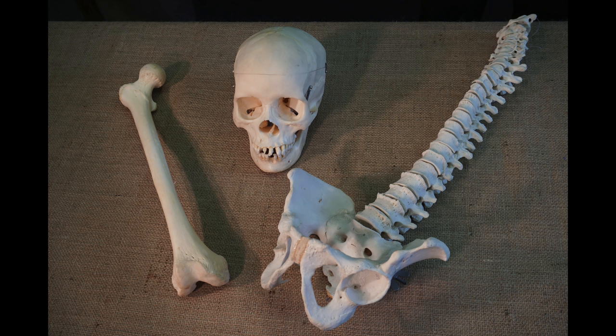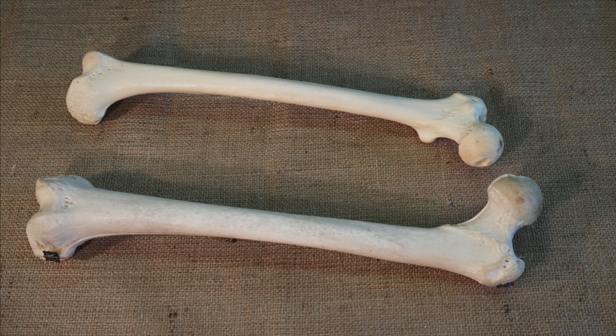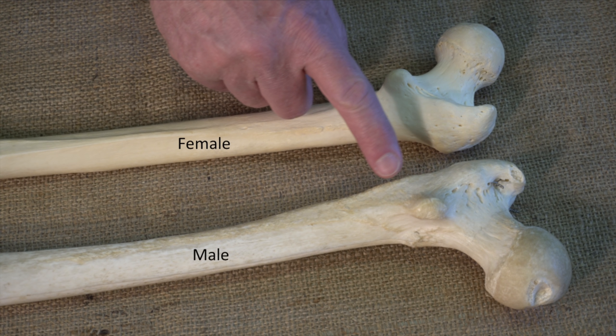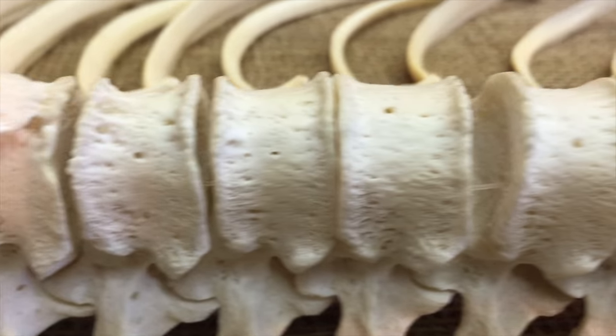Did you know that a trained forensic scientist can tell a lot about a person from a single bone? Depending on the bone, they might be able to tell a person's age, height, sex, race, details of any skeletal injuries, and even something about the kind of work they did and their cause of death. For example, by comparing these two femurs, it is easy to tell which person was taller. The strong detailing where the muscles would have attached to this femur indicates that it is from a male and that he was physically active. These vertebrae also have a story to tell — the malformations on them may have been triggered by overloading of the spine.